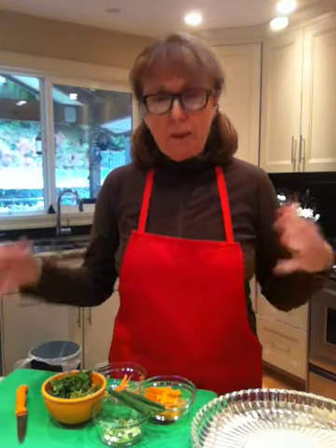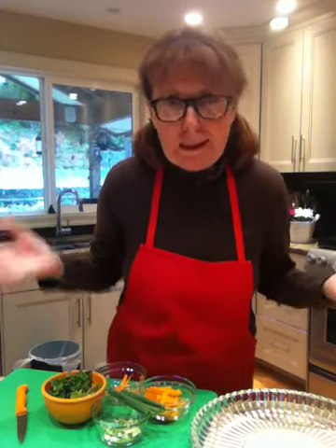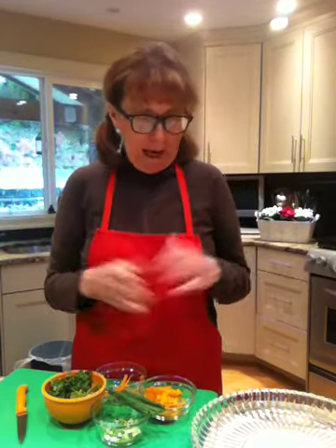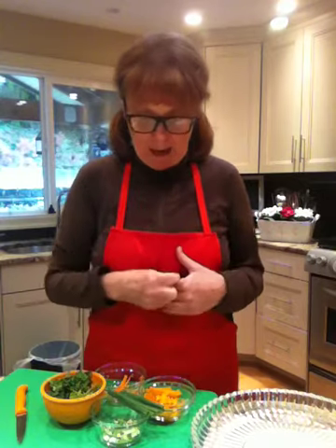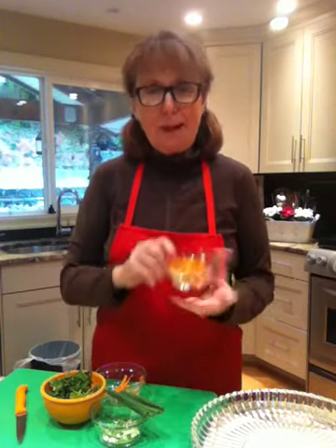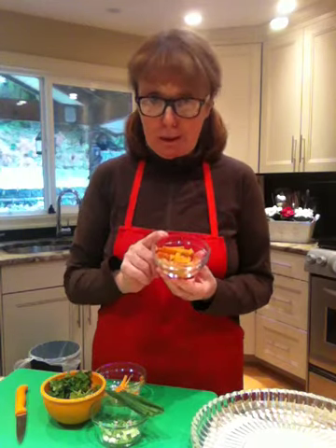Good afternoon and welcome to Cooking Uncovered. My name is Miriam and today I am putting together this delicious appetizer or salad or main course — it depends what you put in it. Today I am making spring rolls. I have some prawns that have already cooked and I've cut them in half, and some roasted yams that were left over, so I'm going to put them in the spring rolls.